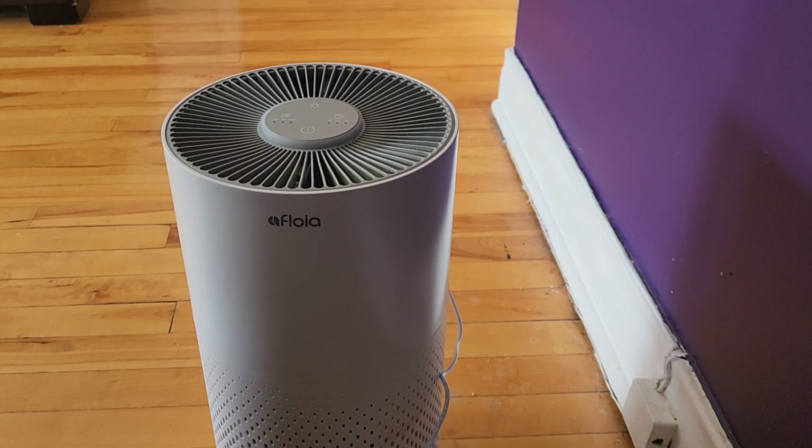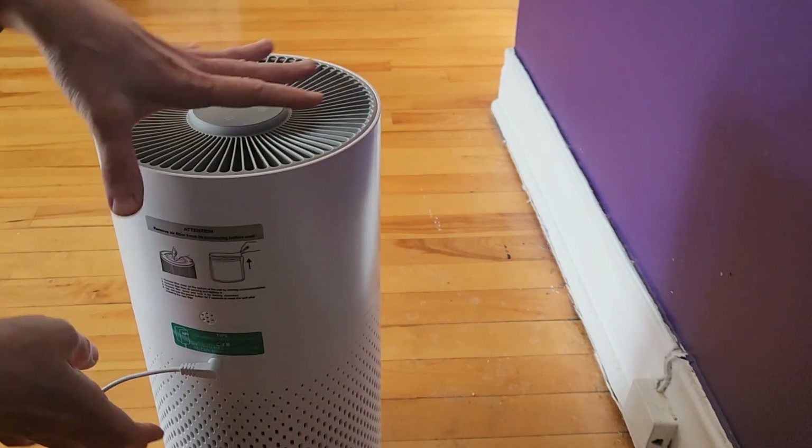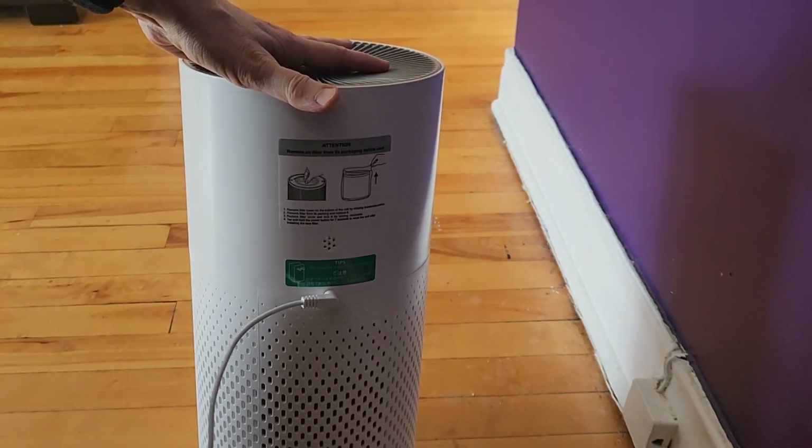I find that it is helping a little bit with my allergies. I have seasonal allergies and dust mite allergies, and it has made a difference in my breathing and I'm not sneezing as much. I really recommend this one — it's pretty affordable. I'll put the link in the description box.